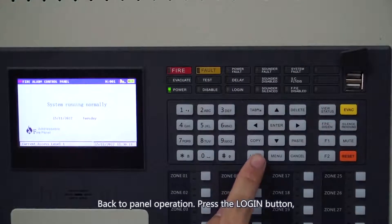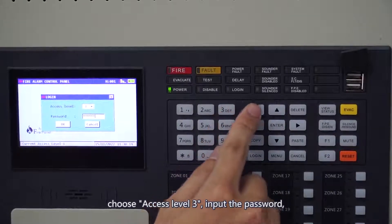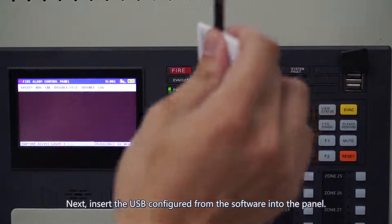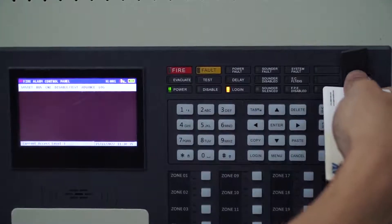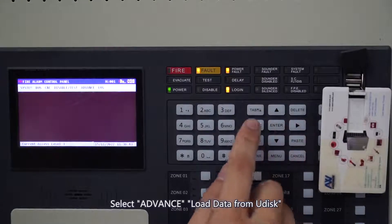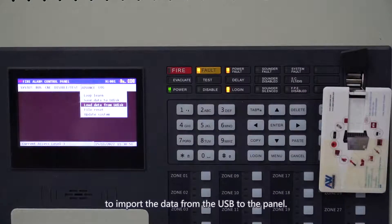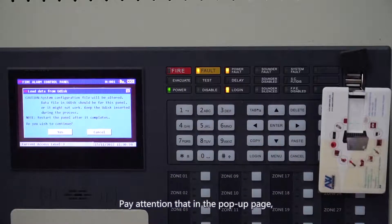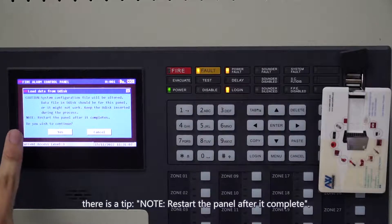Go to Panel Operation. Press the Login button. Choose Access Level 3 and input the password to login the account, then press the Menu button. Next, insert the USB configured from the software into the panel. Select Advanced Load Data from Udisk. Pay attention that in the pop-up page there is a tip: restart the panel after it completes.